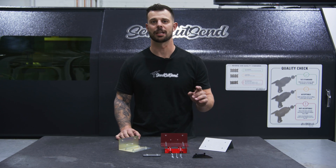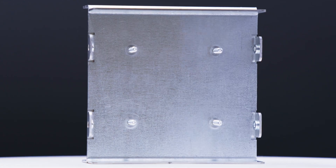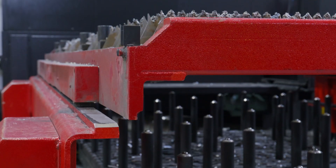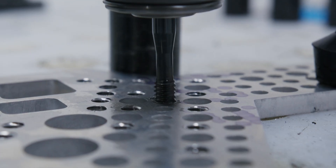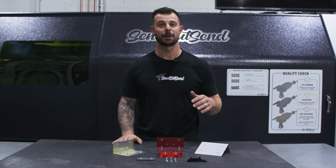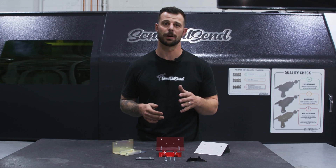I'm Jake with SenCut, and today we're talking about hardware. Hardware, also known as PEM Fastener, is a great way to add a variety of different fastening options to your parts.